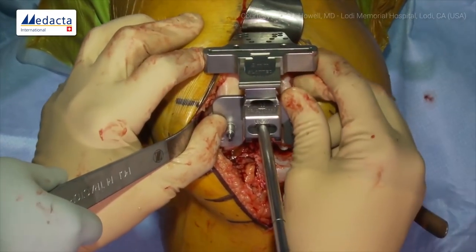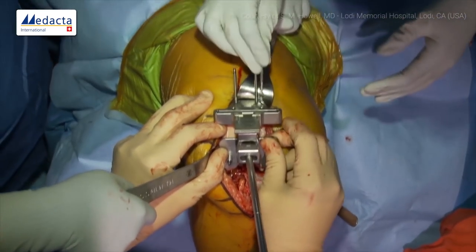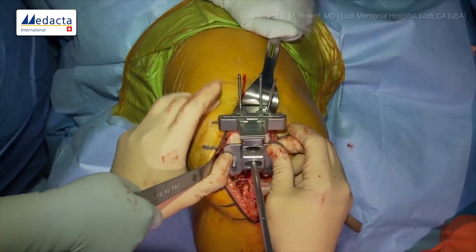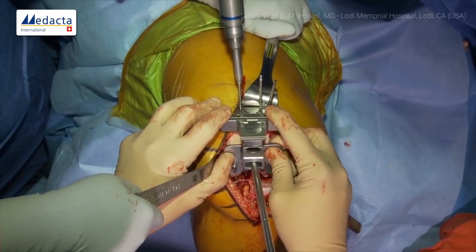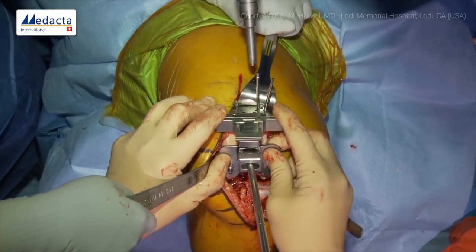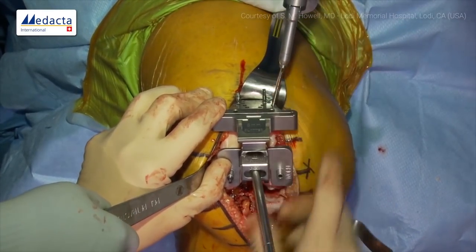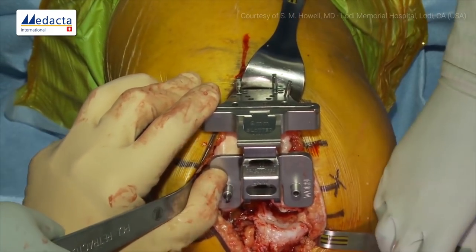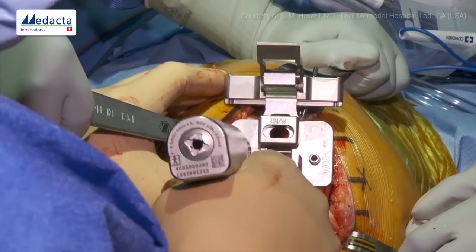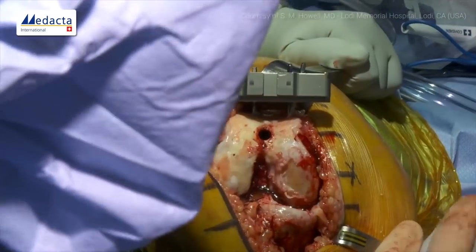We load in three pins approximately in the zero position — this side drills in and gives good stability. As the final pin goes in, we remove the rod so it doesn't get pinched by the compression screw, so we remove the compression screw first. Now we'll do our distal resection.